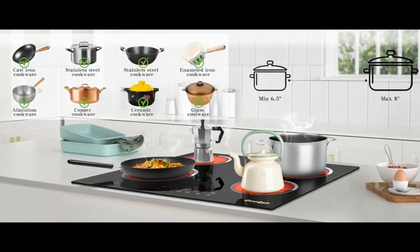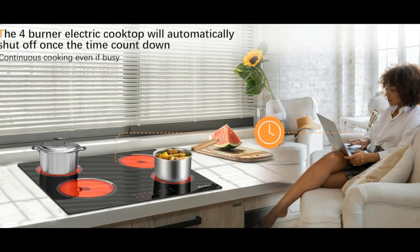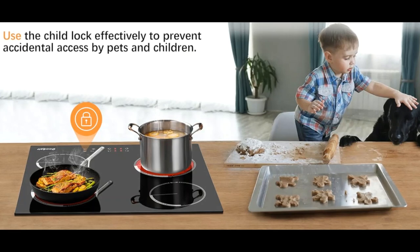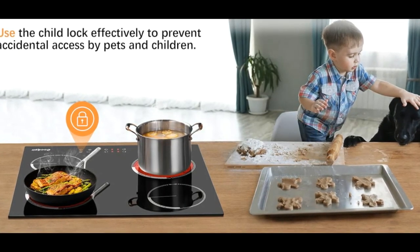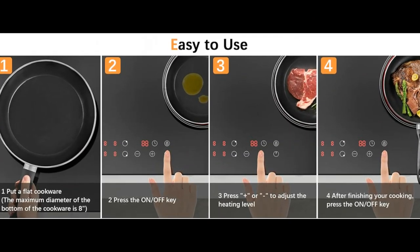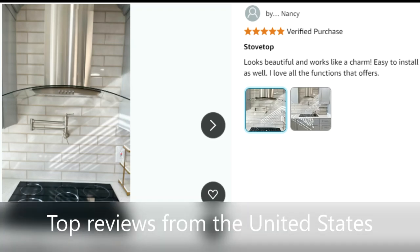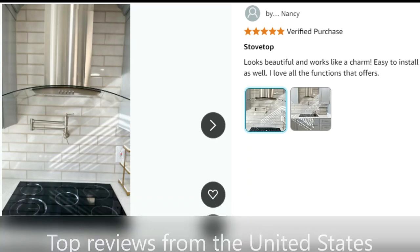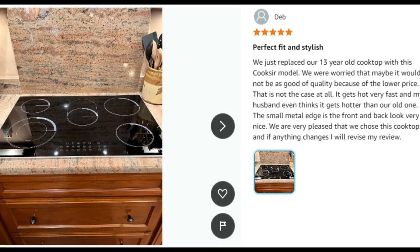Making this hob great for young families as well. The user-friendly electric cooktop comes with a 3.2-foot premium conduit power cord fixed to the unit. DIY installation with basic handy skills, and perfectly well packed to avoid any damage during shipment.